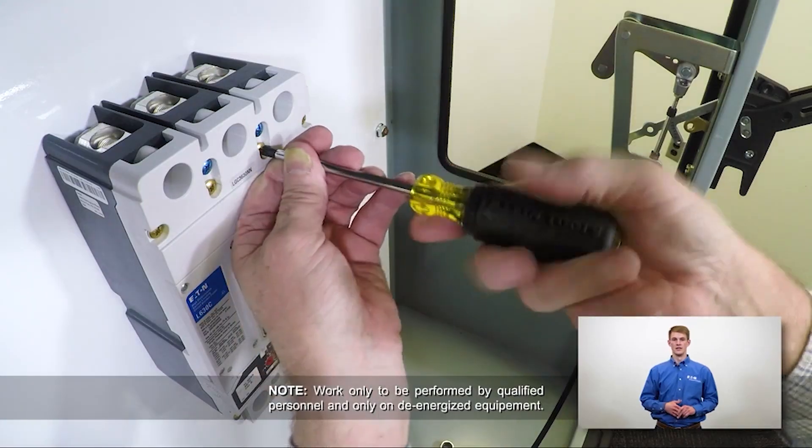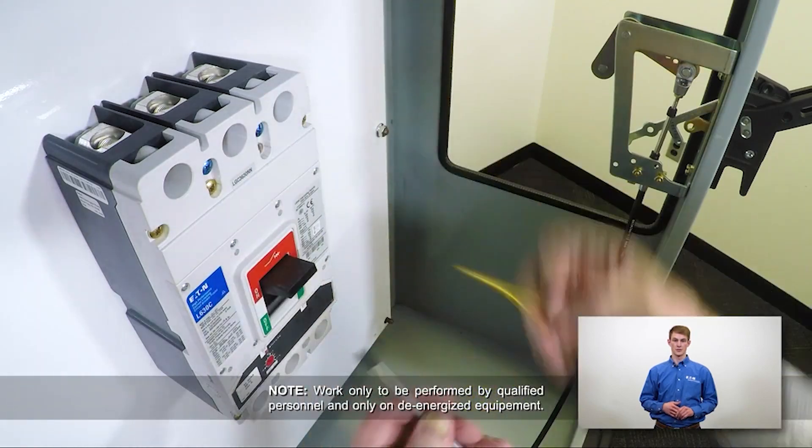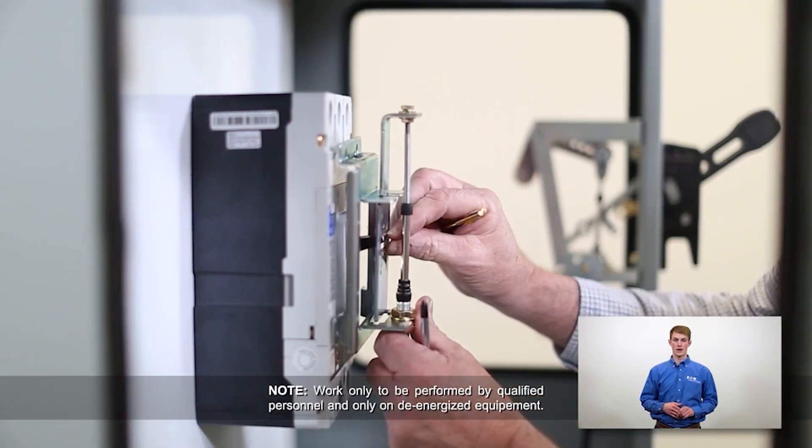Next, we'll attach the actuator mechanism, which connects directly to the breaker handle. Remove and discard the two primary cover screws as demonstrated. Verify that the breaker and the outer handle mechanism are both in the on position, but not connected to a power source. This will make it much easier to mount the actuator.